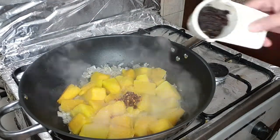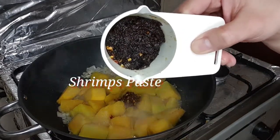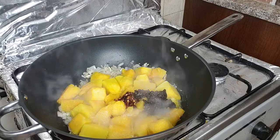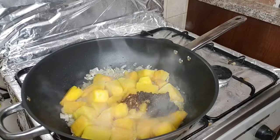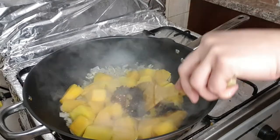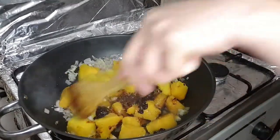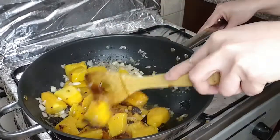Sunod natin yung chili garlic paste at chili oil — madami syang chili, spicy sya. Then yung shrimp paste, alamang — yan po yung aking pampalasa sa aking ginataang alimasag. Sobrang sarap at mapapadami kayo ng kanin. Yan po ang aking version ng spicy coconut blue crab.